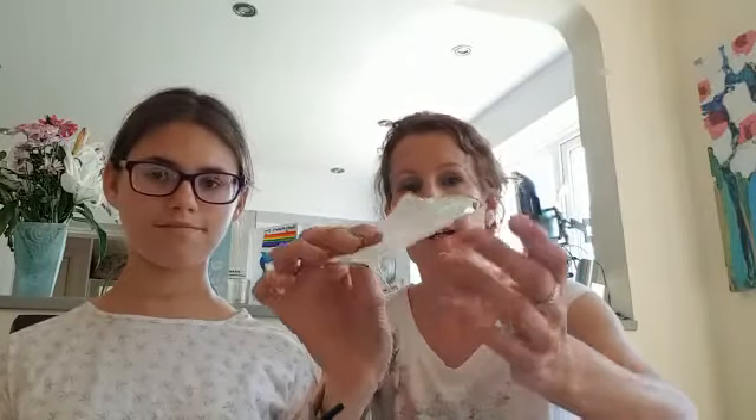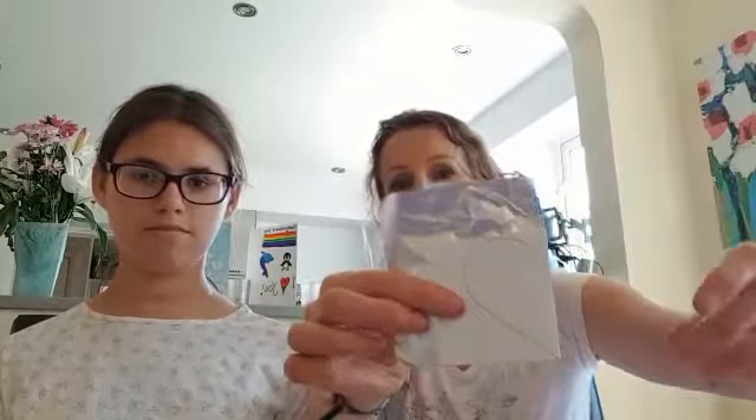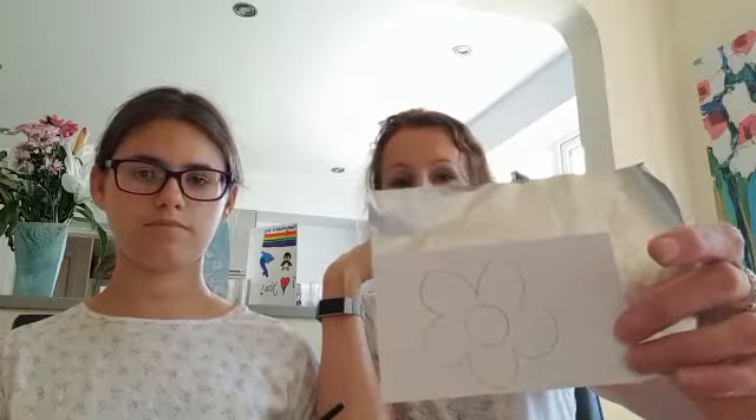The next thing we did is we used the offcuts from what you cut off the cross, so you'll have bits of card left over. What I did was fold the paper in half and draw half a heart — it looks kind of like an ear. Then when you cut it out and open it up, you'll end up with the other half of the heart too. It saves you drawing a whole heart freehand, which doesn't come out very evenly. You can also use another offcut to draw a flower — any shape of flower you like — making it roughly the same size as the heart.